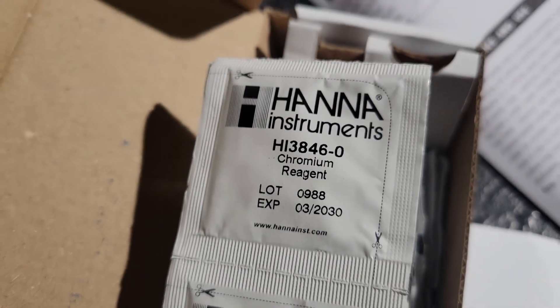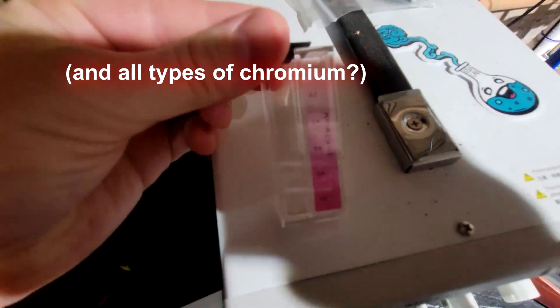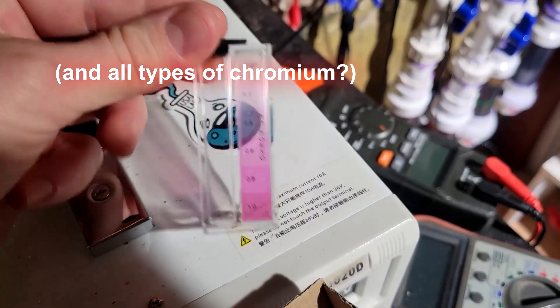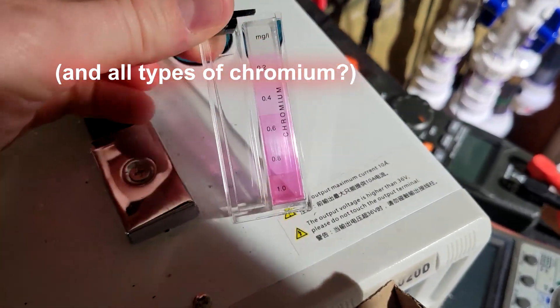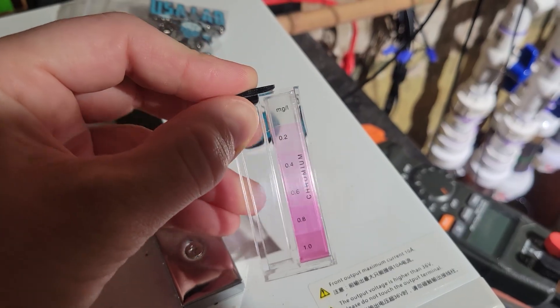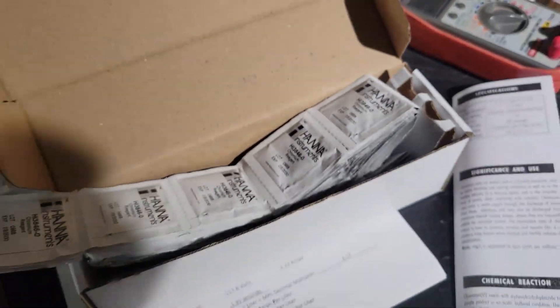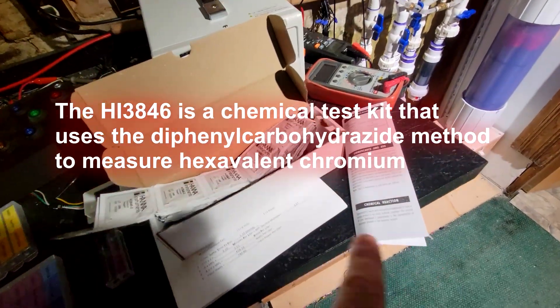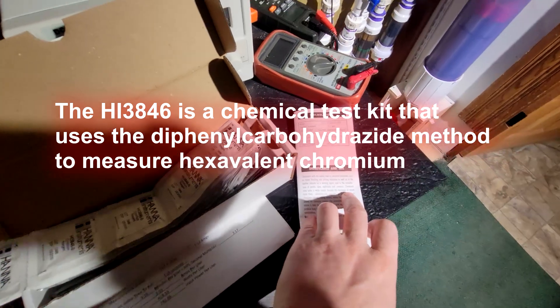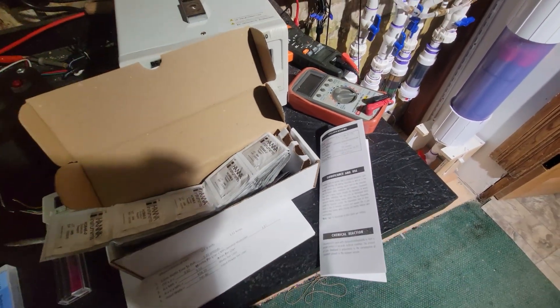These little test kits here are going to measure the amount of hexavalent chromium in my cells, in my water bath. We have a grade here of how much contaminants. We're going to fill this up with some water, do a series of tests, and find out just what is in my water — is it dangerous hexavalent chromium? Let's find out.